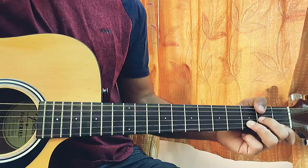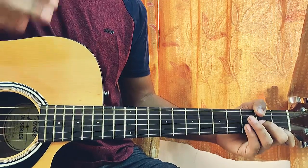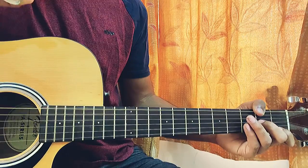I know we have a lot of chord shapes here, but these are all easy chord shapes. You're learning so many different chords from one song, which means this song is actually great for beginners — you're learning a lot of things.